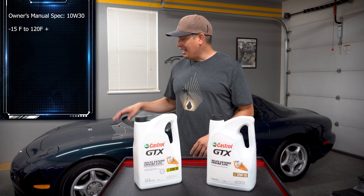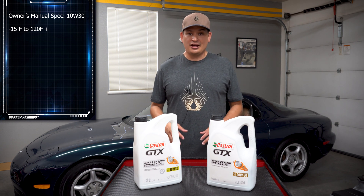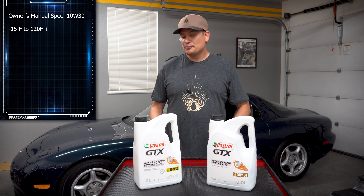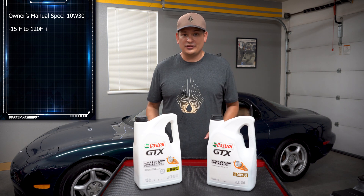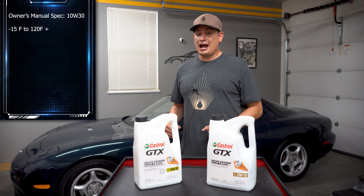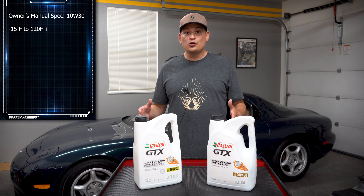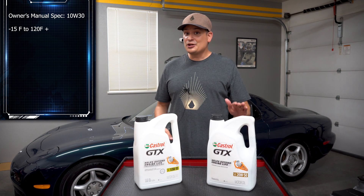I'm a firm believer that the engineers who built the car know best, but after doing some extensive research, I found that a lot of people use heavier oil because of the temperatures and the modifications they do to the RX-7. This typical 10W30 weight is seen across the board in a lot of vehicles — my 1991 Acura NSX took it, and I believe my Supra took a 10W40 or 10W30. But the 20W50 is a pretty rare one.